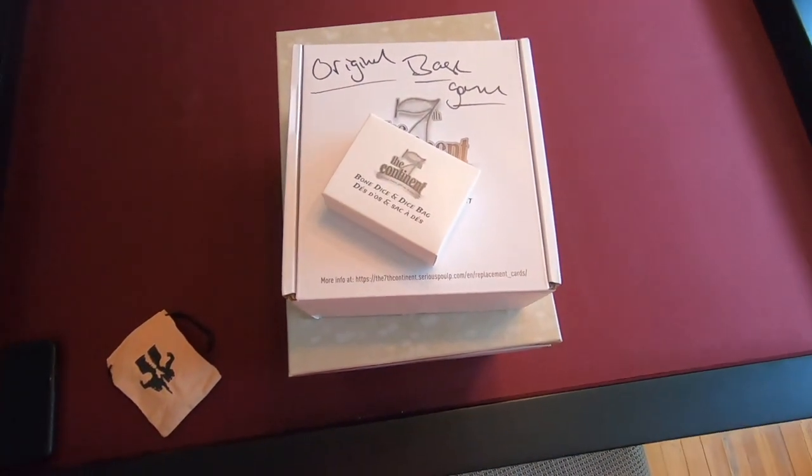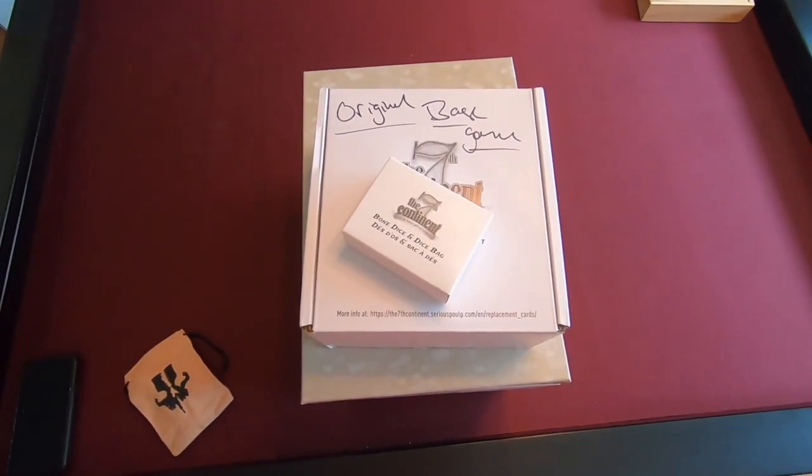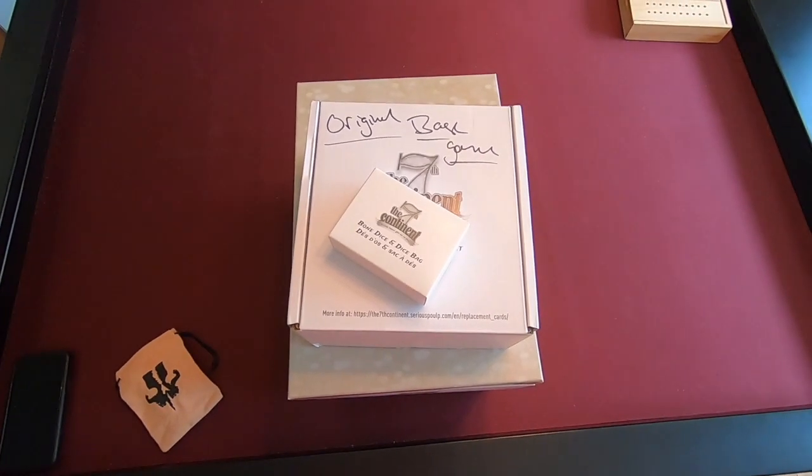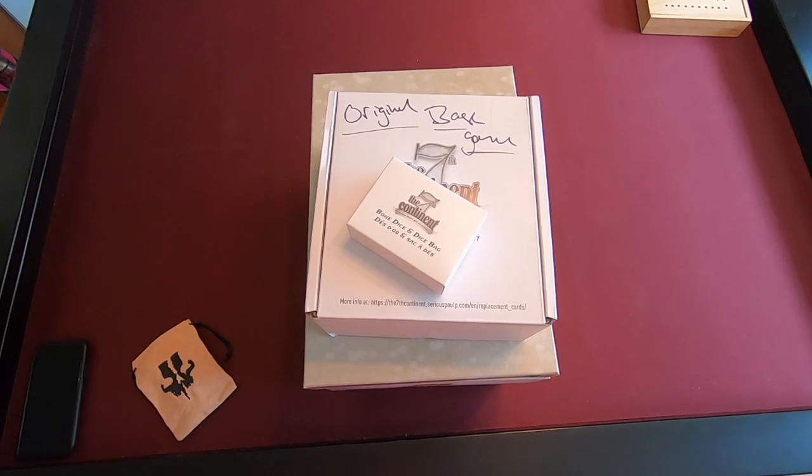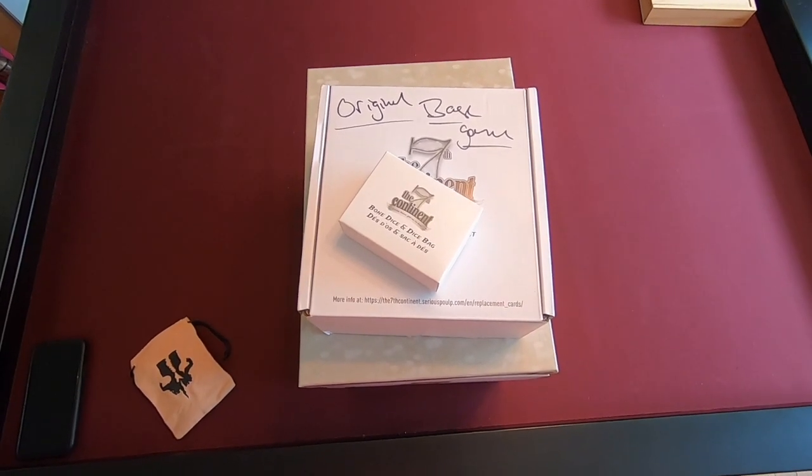So, Seventh Continent from Serious Pulp Games. I am apologizing in advance — I do not have my regular camera, so I'm doing this on a GoPro, so I will have to move stuff around a lot.